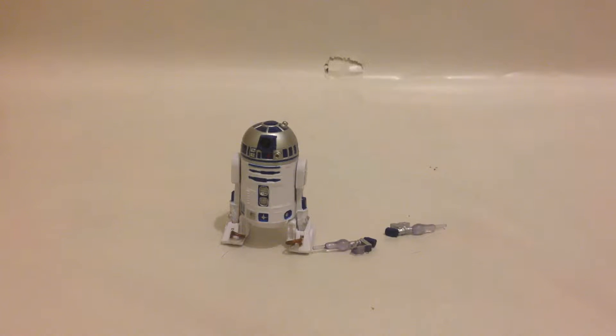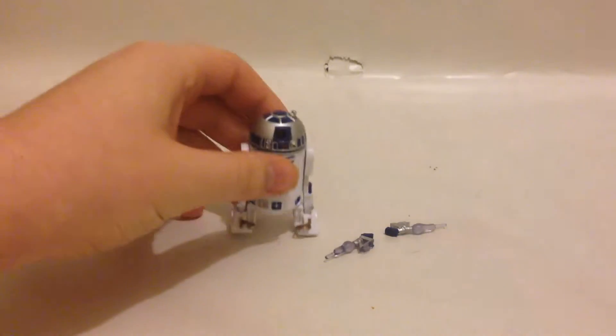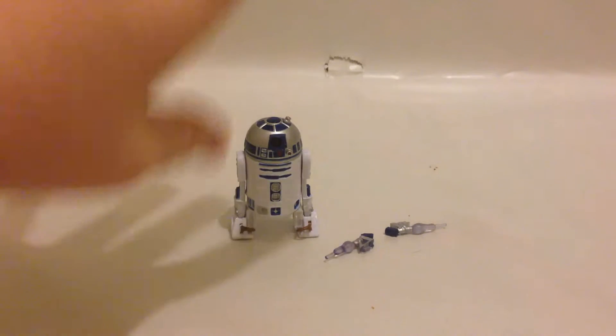Hey guys, Ticks back here with another video review, and this time we're looking at Star Wars Black Series figure number 9, R2-D2. These are the 1/6 scale figures, although R2-D2 isn't actually 6 inches, but anyway, here's R2-D2.